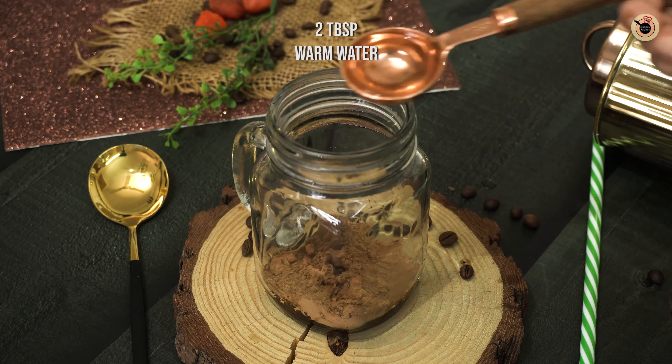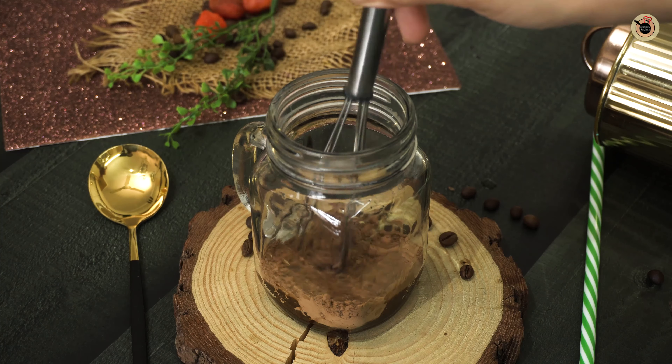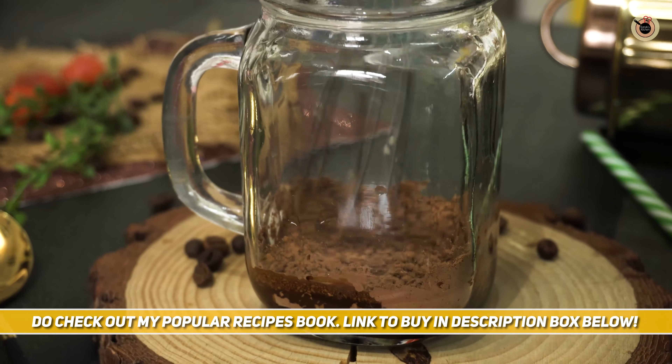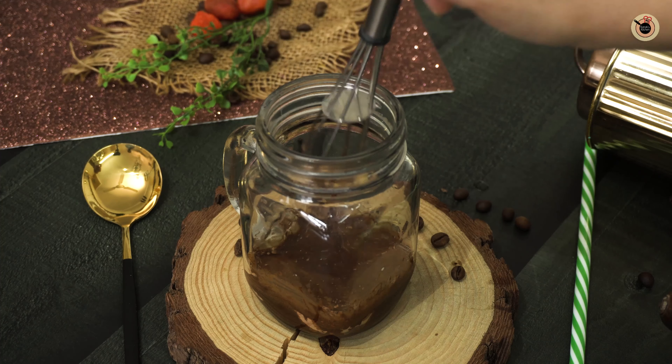Next goes in 2 to 3 tablespoons of warm water to dissolve everything. Stir and whisk everything until they are all combined and dissolved. The only difference between iced coffee and iced mocha is the cocoa powder or chocolate sauce you're adding.